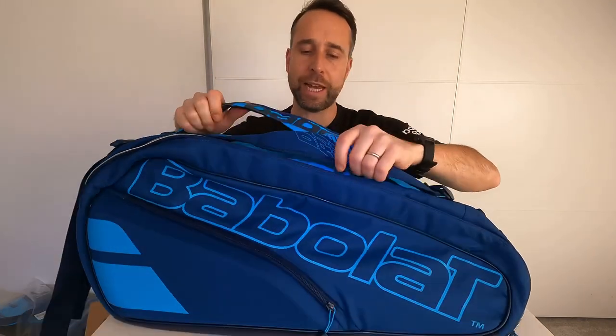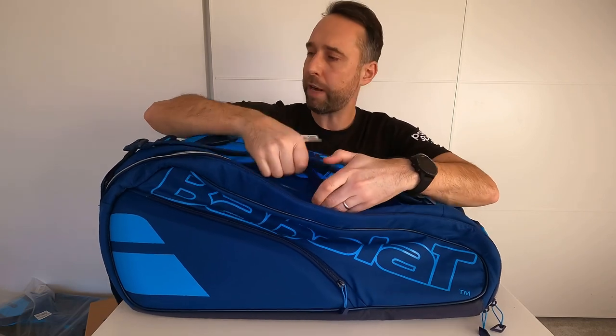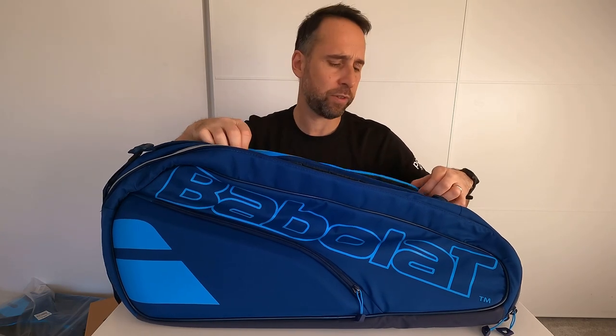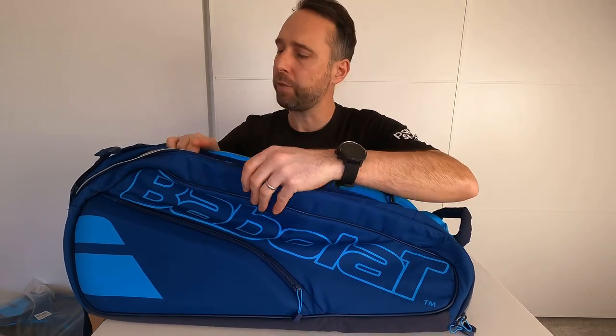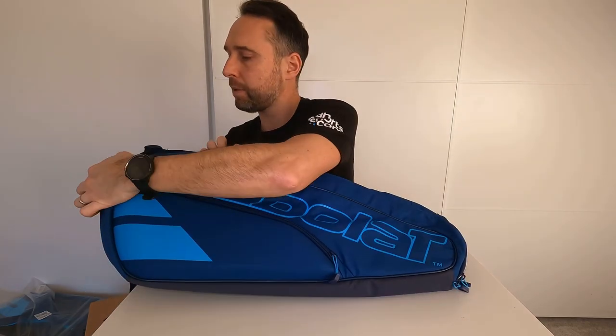You've got a double carry strap on the top with two grab handles. Babolat has redesigned the shoulder straps for more comfort and they're adjustable. There's also a grab handle at the bottom.